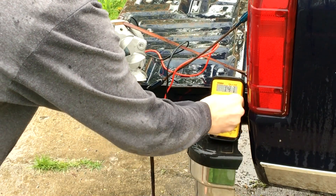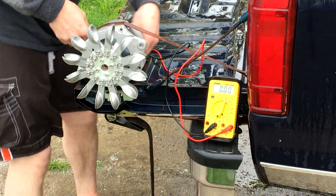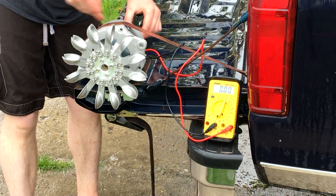Now let's turn this down and let's see if we can measure the amperage. I'm going to take the diode out of line and hook this basically straight up — this will be a short circuit amperage type deal.